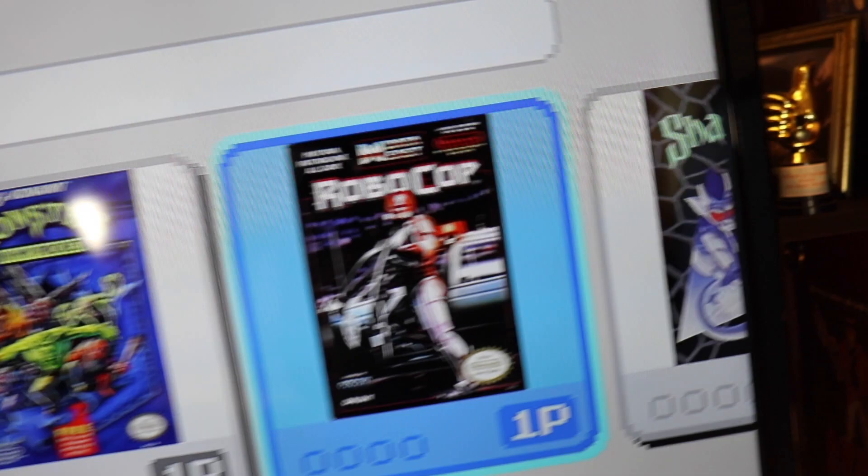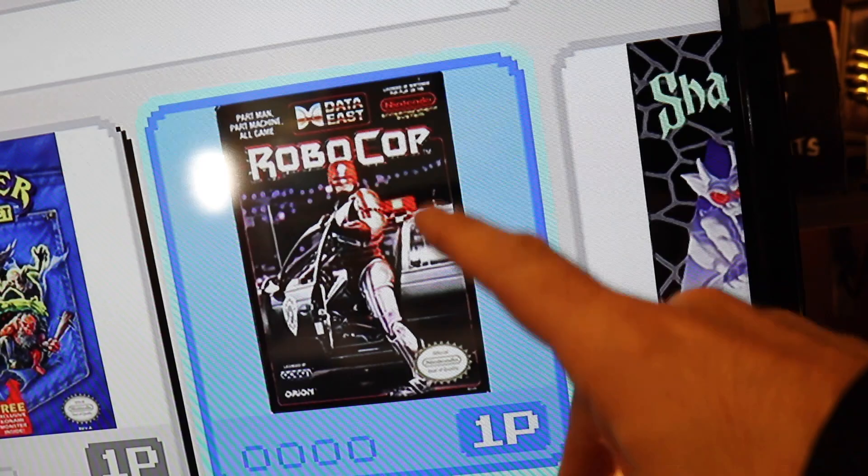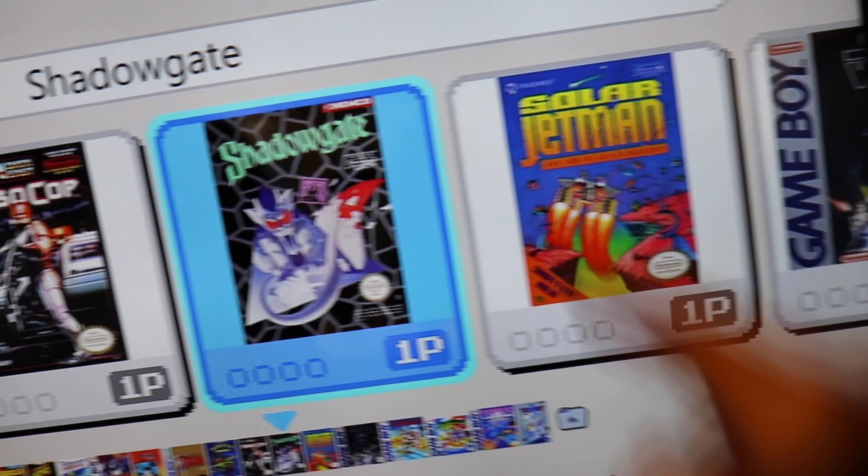Robocop — that game isn't great, in fact it kind of sucks in a way, but I played it back in the day. Shadowgate — a lot of people didn't like it. Is it an RPG? Kind of, it's like a point-and-click game. But it got 18% in a magazine back in the day.